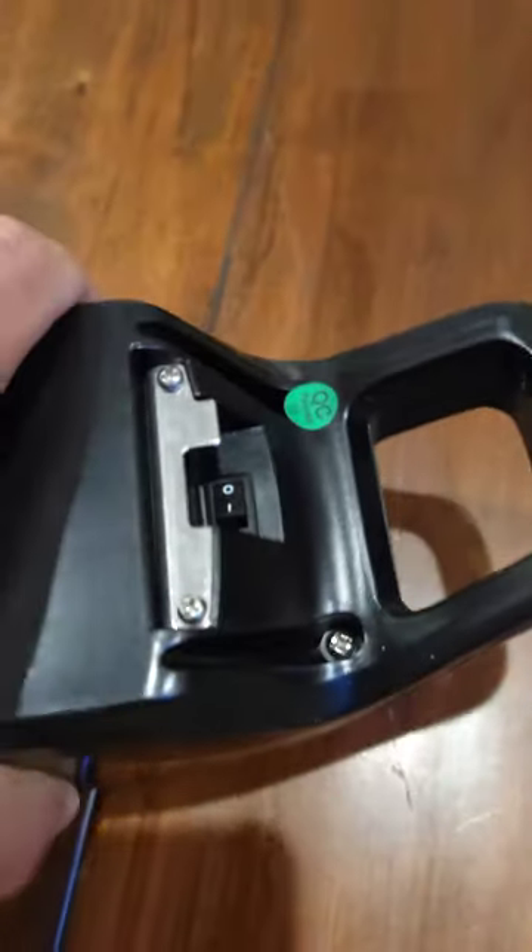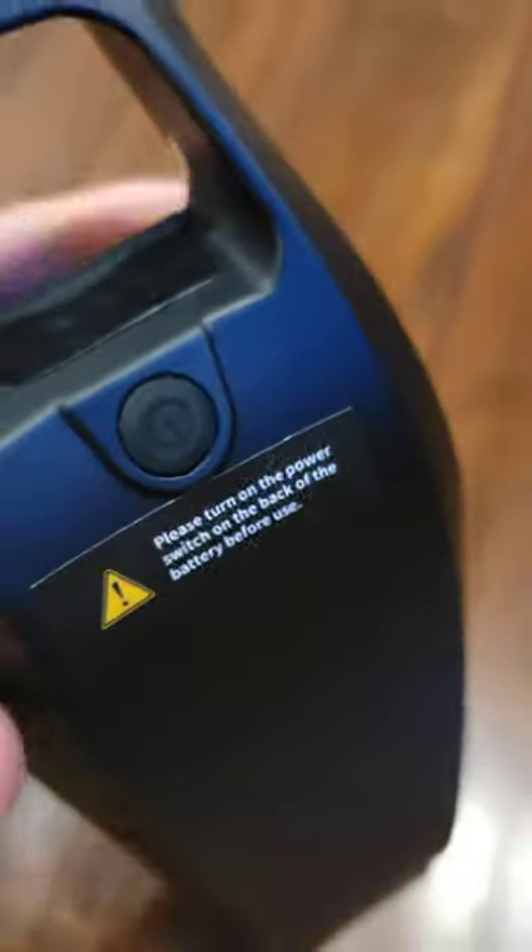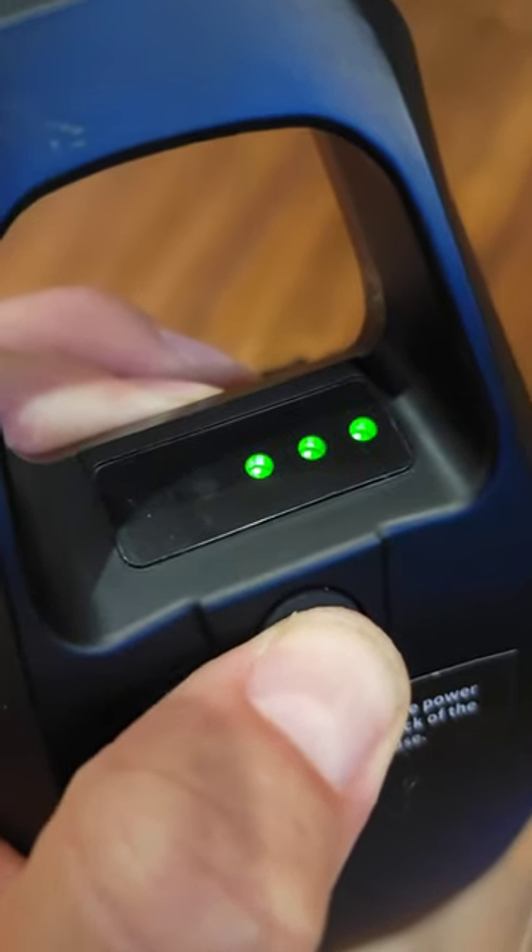But if you flip it over, right over here, you need to turn it on before installing it, or you can turn it off if you don't use this, and then it will start to work. I just received it, so it showed me 3 bars, so I guess I need to charge it.